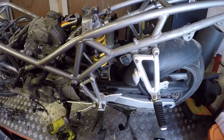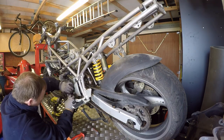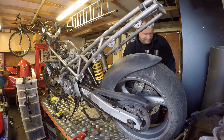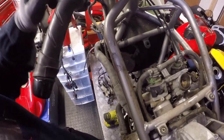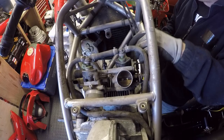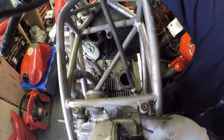What I'm going to do is remove the footrest hangers — rider and pillion. Then let's remove the throttle bodies. It's only a case of undoing the two jubilee clips that hold them onto the manifolds, then undo the throttle cable and choke cable and it should just pop off. Throttle bodies are off.